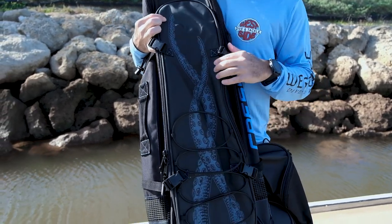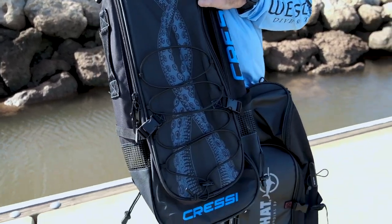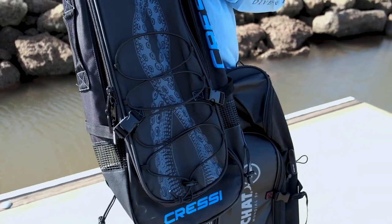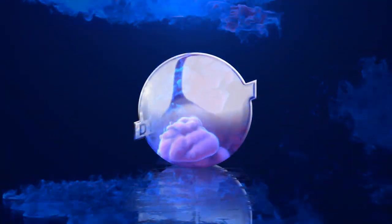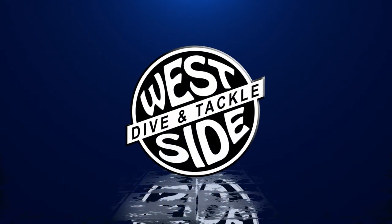This Cressi fin bag has a nice taco design — pretty sweet. You can see a couple of octopus legs. I really love the way it looks. Okay guys, that's a wrap for today. We appreciate you checking our video out. Please give us a like, subscribe to the page and we'll see you next time.